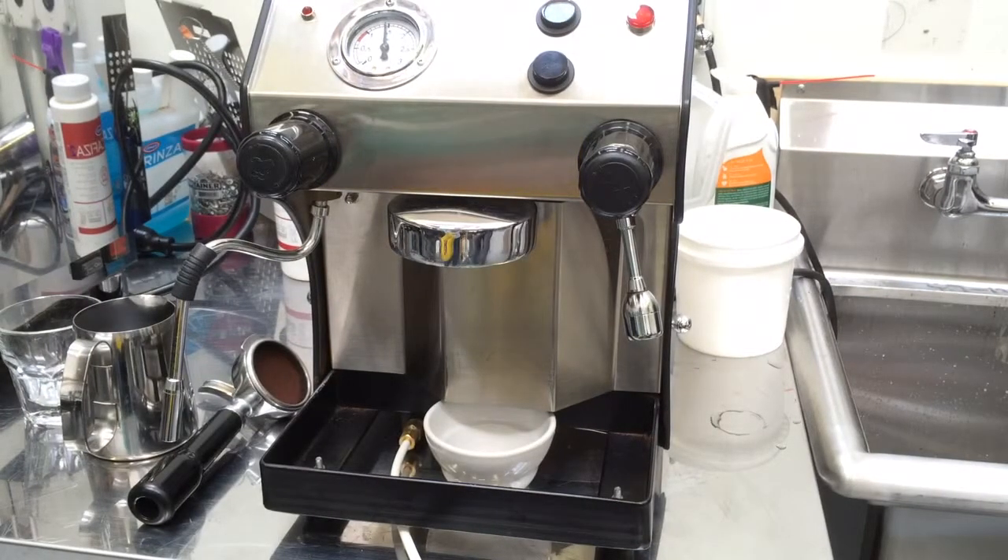Hi everybody, so today we're working on the Salvatore. We had to replace the valve that was here. We don't have the drip tray and I apologize for the mess.